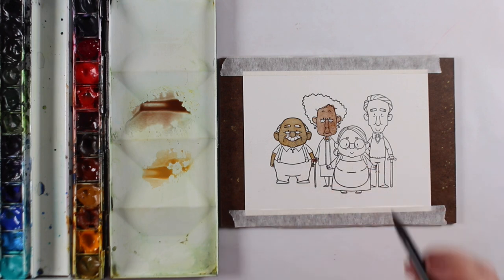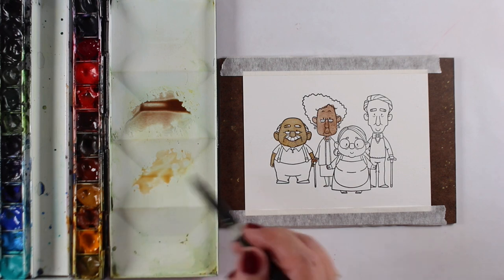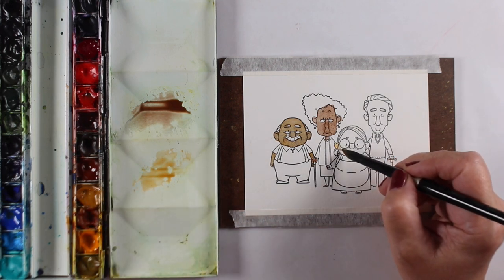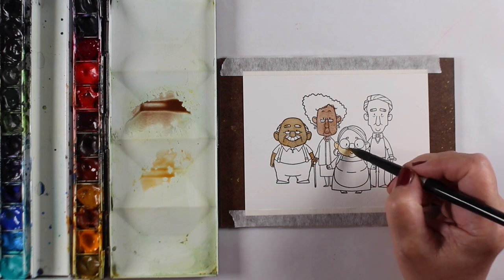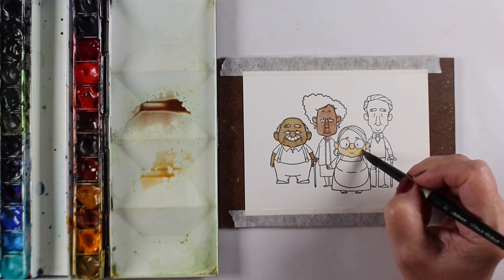I should have painted that lady's legs right now — I didn't. So I'm going to have to go and make a matching-ish color later on; you'll see me do that when we get to that part of the video. Here's that Yellow Ochre color, and for this little lady I'm just going to use the Yellow Ochre straight up by itself so you can see what that color looks like.